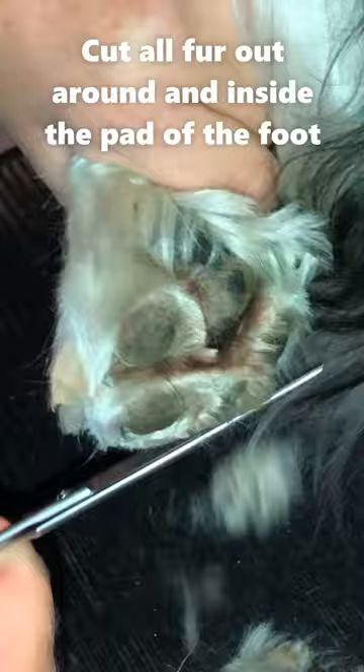Next we're gonna start trimming off some of his long furnishings. I'm gonna take a little bit here by his little bump knuckle at the back, take that much forward, and trim this even shorter.